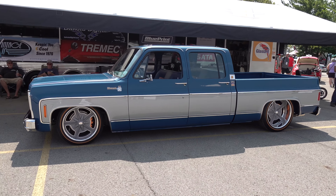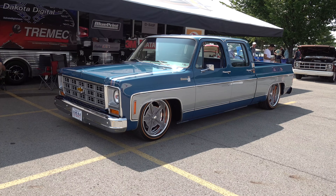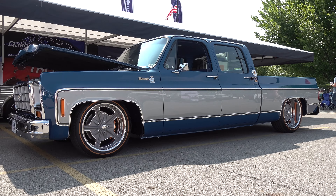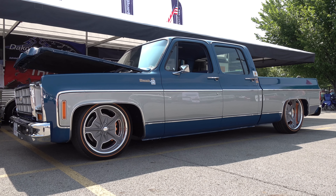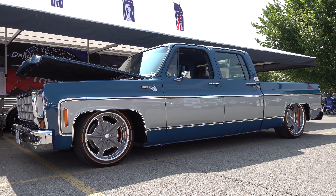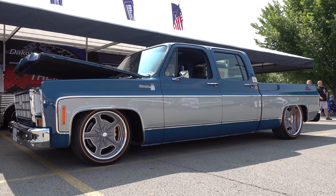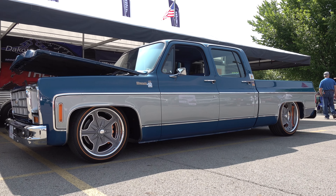Mike killed it on this build — very pleased with how it turned out. What a cool truck, thanks for giving me some time today. So there you go from the 2024 Good Guys Columbus event — Rutter's Rides and Customs, a very cool 1979 quad cab short bed pickup truck. Hope you all enjoyed it. Make sure you subscribe to this channel and visit scottydtv.com to search the hundreds of videos posted.